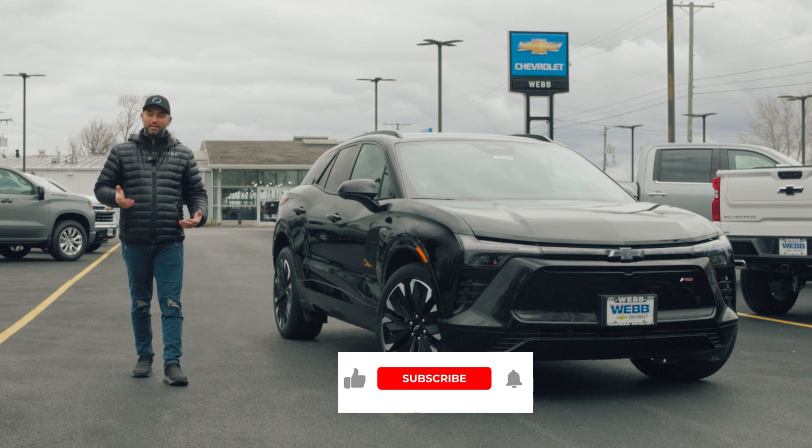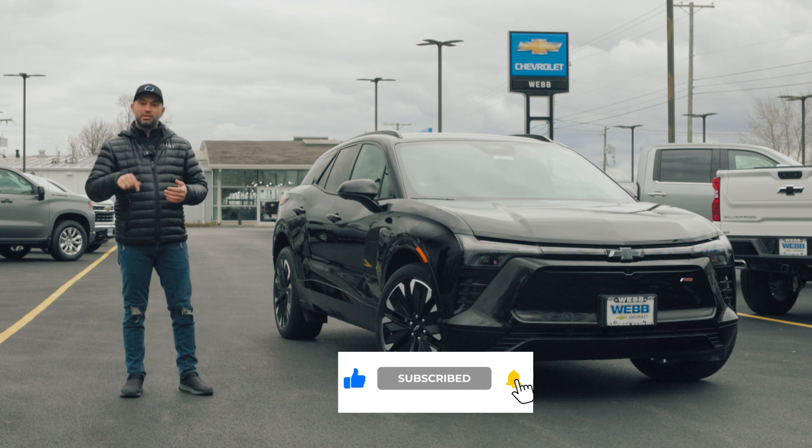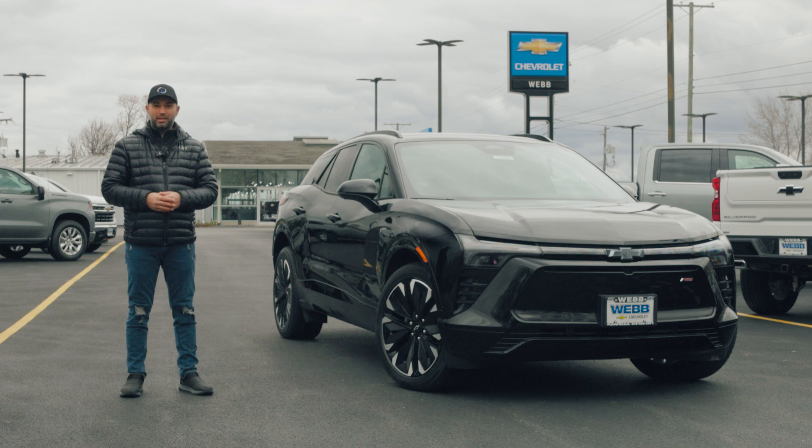And this concludes our video for today. Thank you for watching this far. Make sure you hit the like, share, and subscribe buttons below. If you want to see more amazing car videos, check out the link. I'll see you in the next one — cheers!